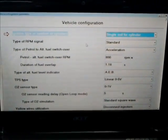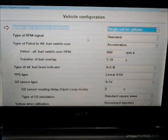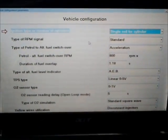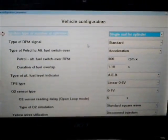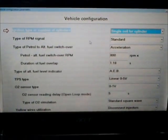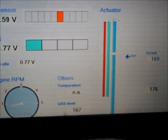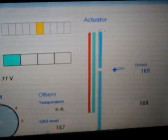Here is the vehicle configuration page where you will set the parameters for your engine. The software instructions will tell you what to set them at. Here is the display parameters page where you will observe the operation of the engine. There is the stepper motor — there is the default position of the stepper motor.